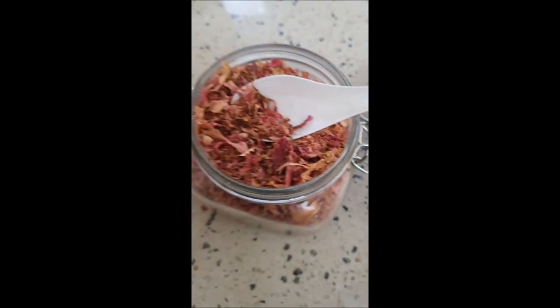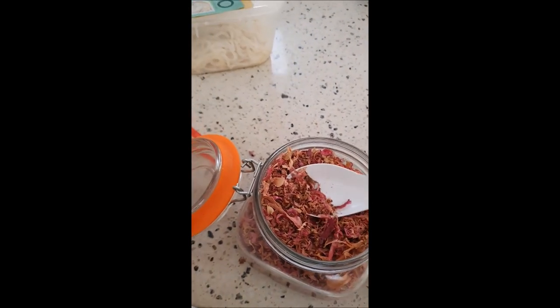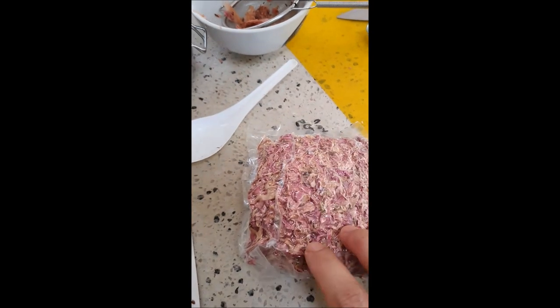When it comes, this will be the packaging — it comes fully sealed with nutritional information, like this. I hope you now have a good idea of what this bunga kantan is, what it looks like, how to use it, and what to expect in the packaging.